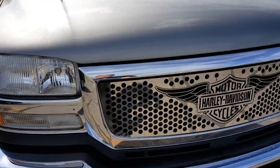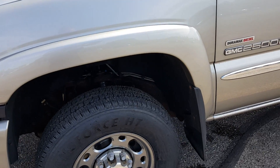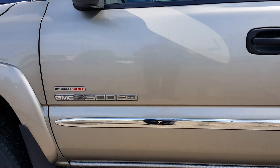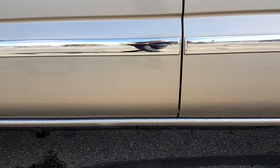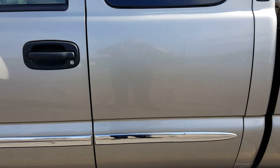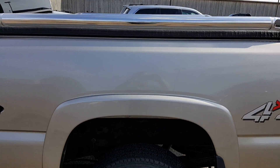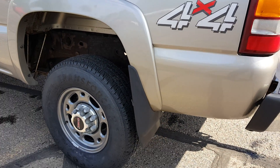It has a Harley-Davidson grill. We did rocker and cab corner repair, so it's now rust free again. Does have a tunnel cover, bed rails, a rubber bed mat, and mud flaps.